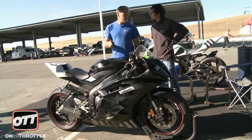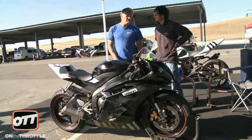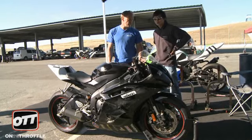It's an 06? It's an 06. Bone stock suspension? Yes. Forks or shock ever been serviced? Never. How many miles on the bike, roughly? 52 — 5,200?